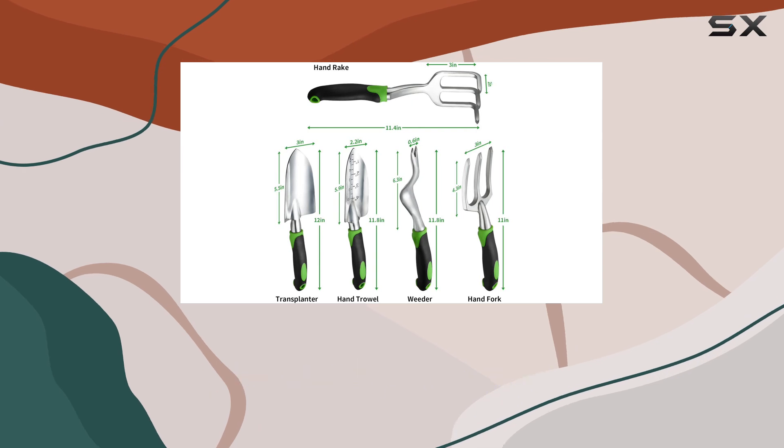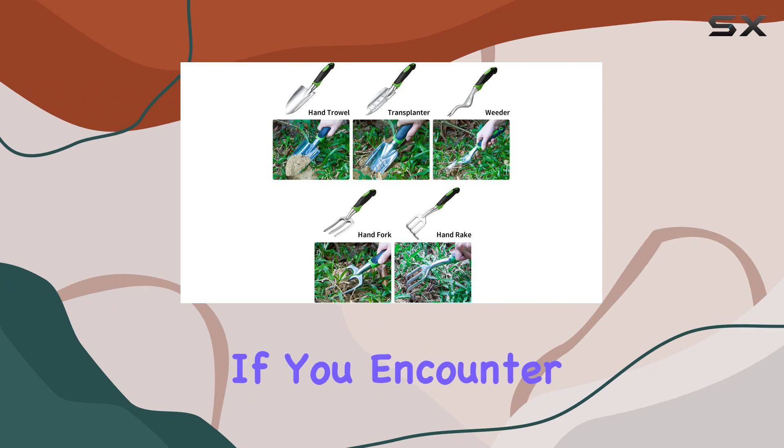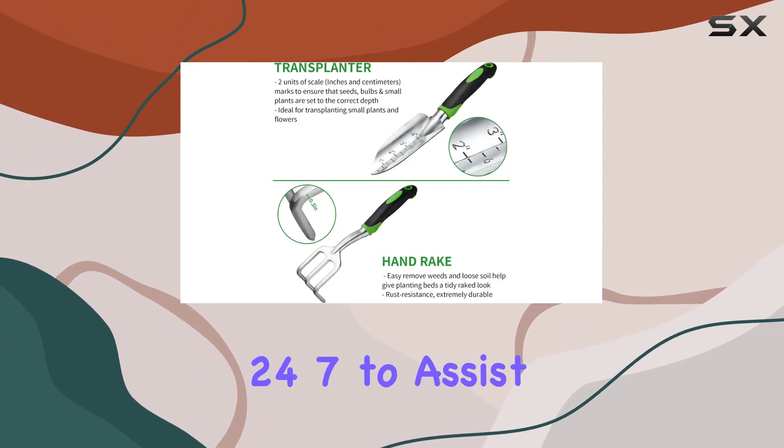With a lifetime warranty, Tezoja's customer care ensures that your purchase is backed by reliable support. If you encounter any issues, their responsive customer service is available 24-7 to assist you.